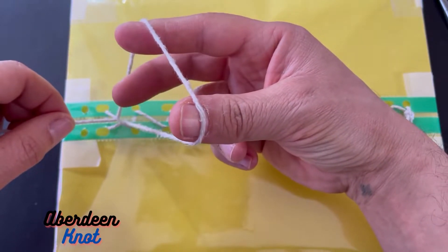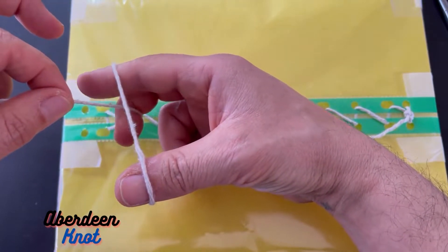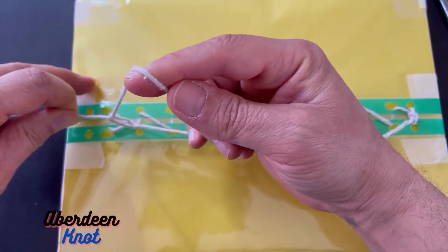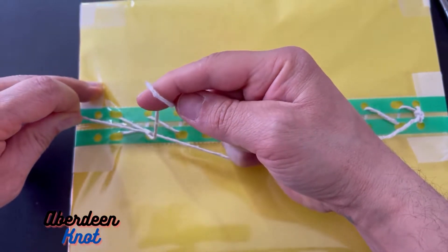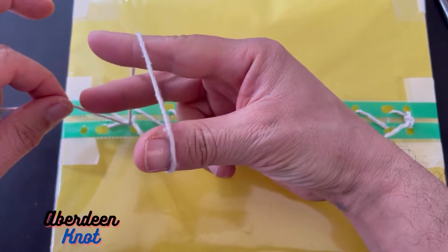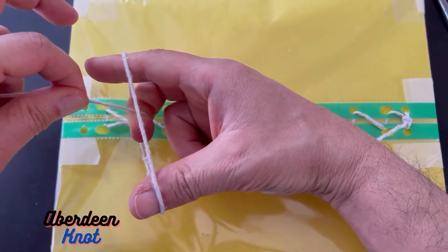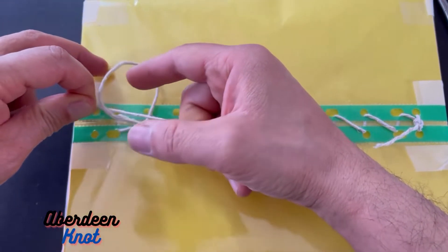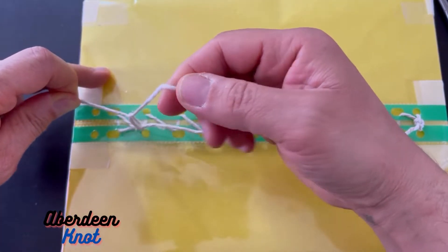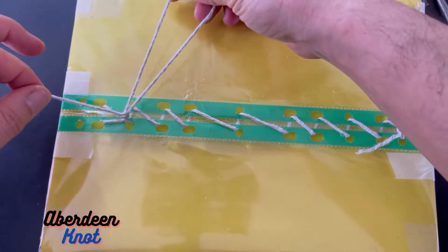Against three fingers — same three fingers: thumb, index, and middle finger — and again pull this end back. The left hand doesn't move at all. Keep pulling from the lower part, pulling until it's a tight loop. Then again thumb and index finger hold the triangle, middle finger goes in, and keep pulling from the upper part while the other end is still held. Keep pulling until the knot is formed.